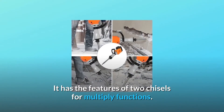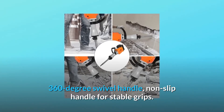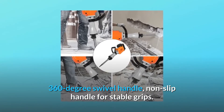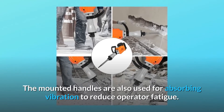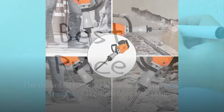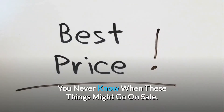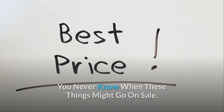It has the features of two chisels for multiple functions, a 360 degree swivel handle, and a non-slip handle for stable grip. The mounted handles are also used for absorbing vibration to reduce operator fatigue. Check the link in the description below to get the most updated price in real time.